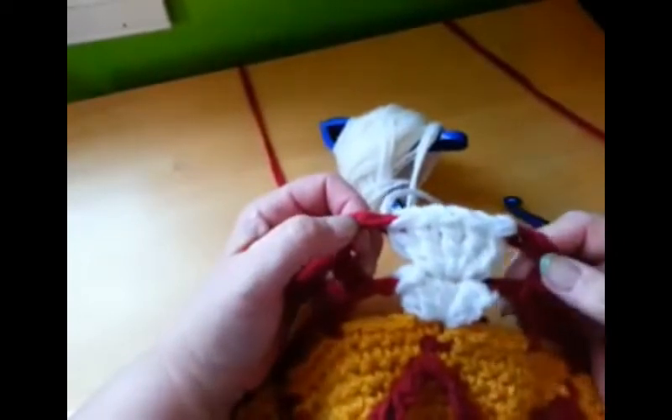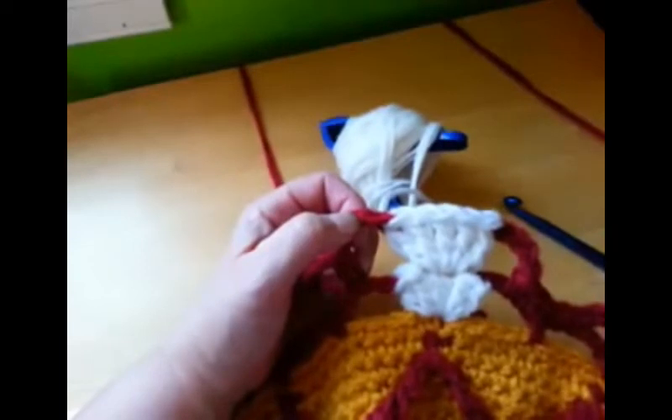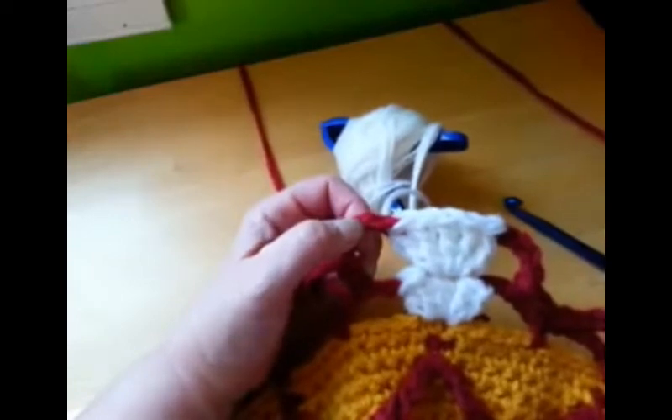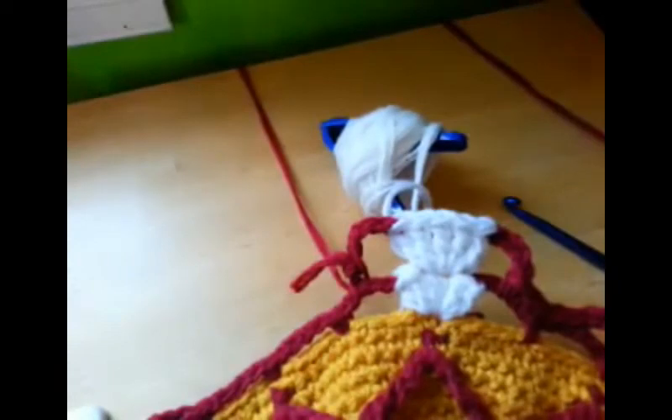Happy crocheting, and I hope to see you make your pineapple song in the colors that you choose and that you share it with us, or with me. Have a great day, and happy crocheting!